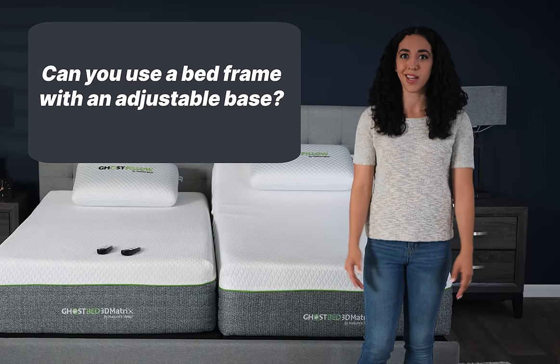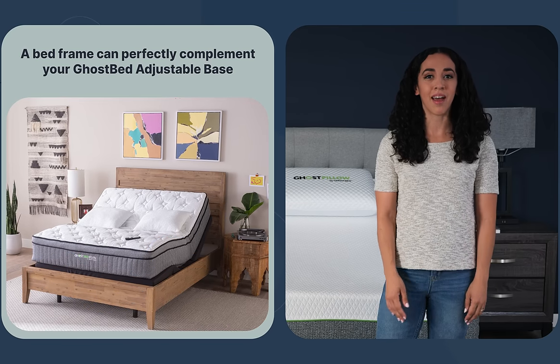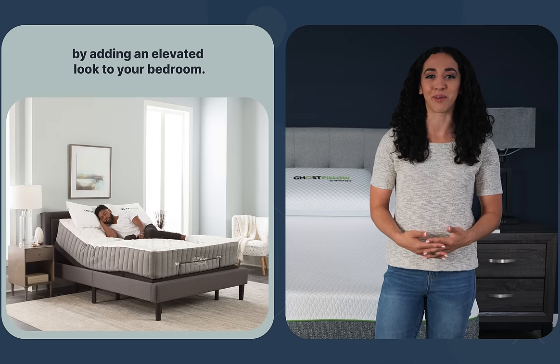In most cases, the answer is yes. A bed frame can perfectly complement the GhostBed adjustable base, adding a beautiful, elevated look to your bedroom.